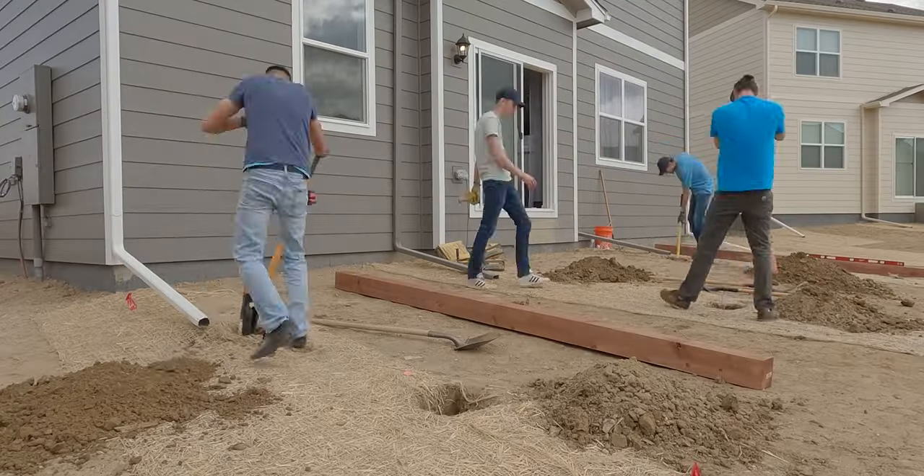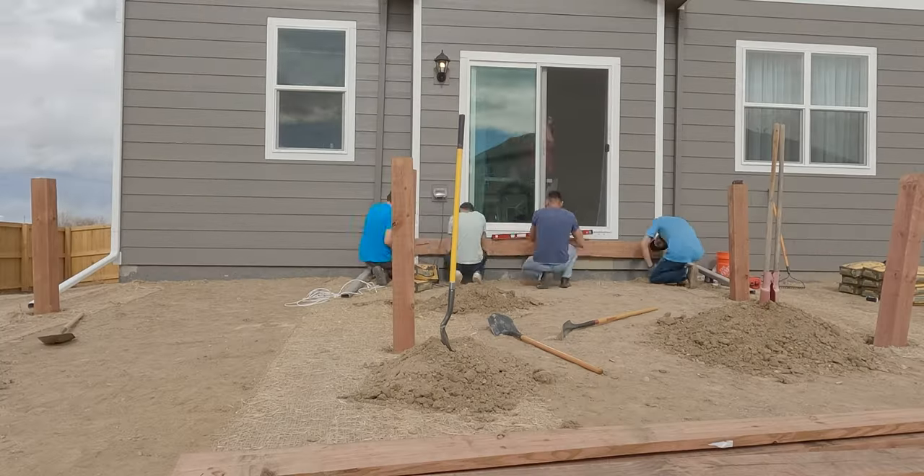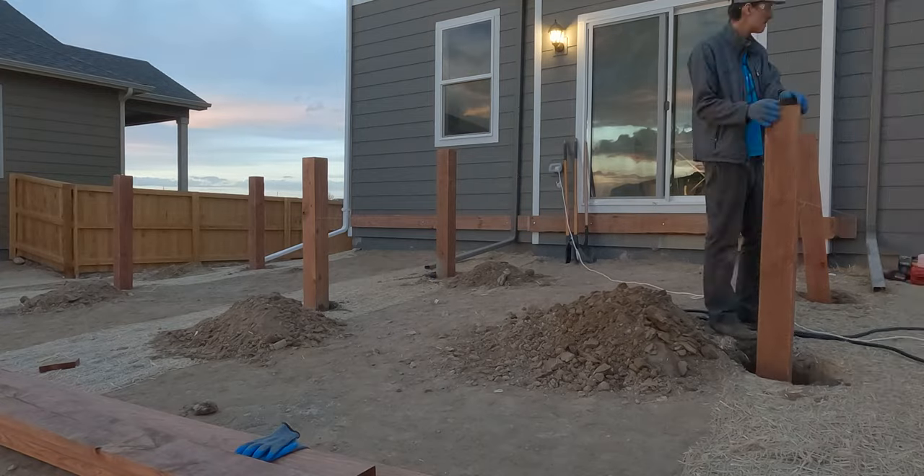First thing I want to say is that I am not a professional. I did have to research my local city codes before I designed this deck. As you can see I had a lot of help from family which I'm very grateful for.